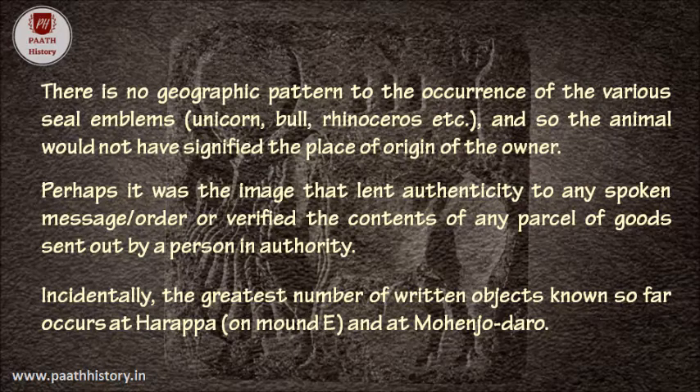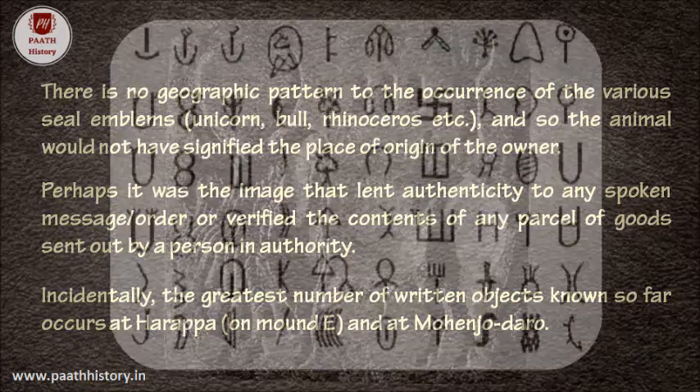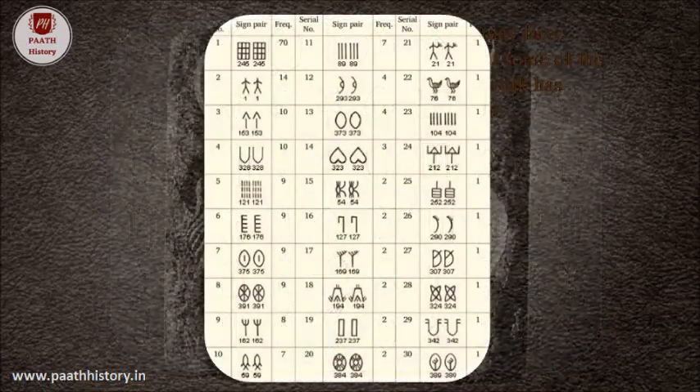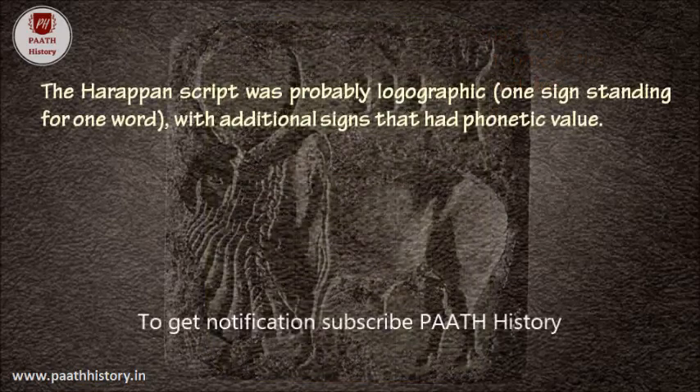The greatest number of written objects known so far occurs at Harappa Mound E and at Mohenjo-daro. Many signs are picture-like, reminding us of a water carrier jar. Some read signs as tree, fish, arrow, comb, etc. A total of some 400 to 450 Harappan signs rules out an alphabet, where one sign stands for one vowel or consonant, because alphabets usually have no more than 36 signs. The Harappan script was probably logographic — one sign standing for one word — with additional signs that had phonetic value.